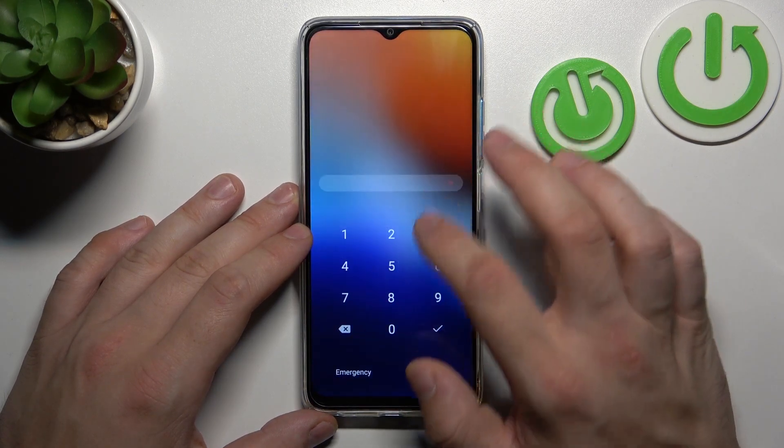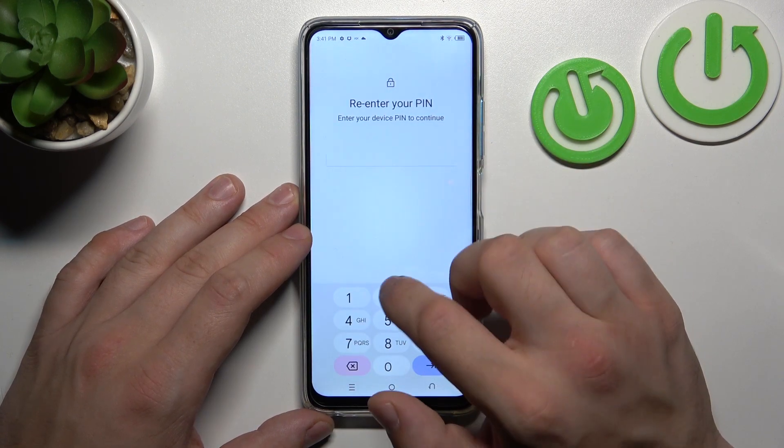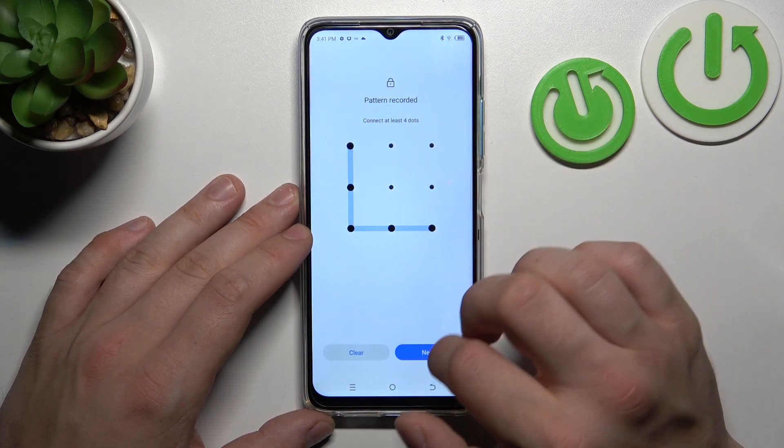Use it to unlock the phone and now let's select the last unlock method which is Pattern. To create it connect at least four dots.